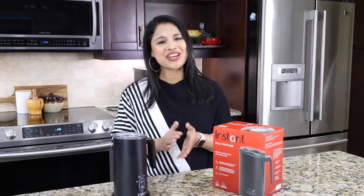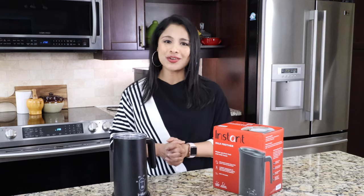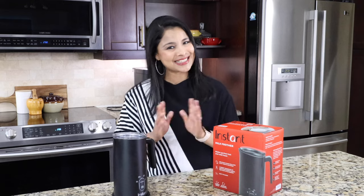Hey everyone, this is Taz and welcome to my channel. In this video I'm going to review the Instant brand milk frother. I'm going to share everything you need to know about this milk frother, so let's get started.